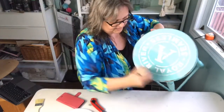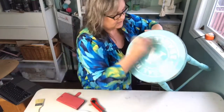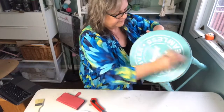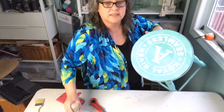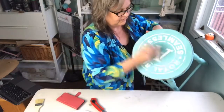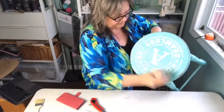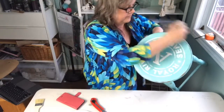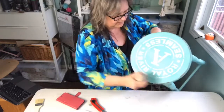I actually ended up not sanding this down — I kind of liked it the way it was. This stencil I don't sell, but you can get it at Jamie Ray Vintage. It's Jamie's stencil.